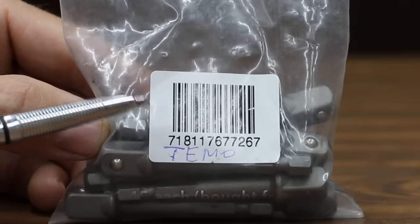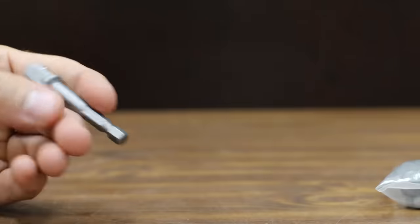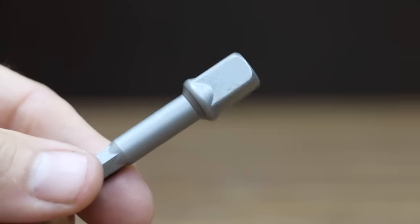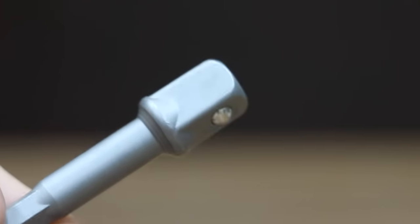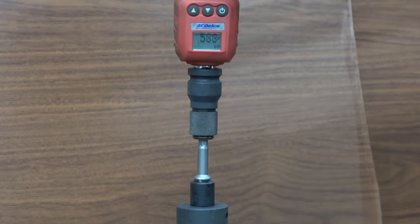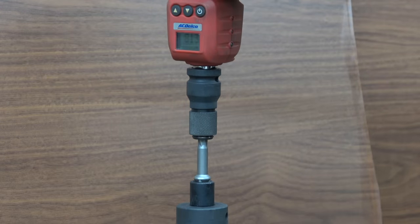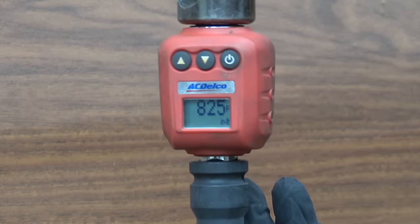In a previous video on step bits, the Teemo brand did extremely well, so I thought we would test out their socket adapters. At a price of only $1.45 per adapter, the Teemo brand is the third least expensive brand we'll be testing. The Teemo brand is impact rated, though I couldn't find any information on where it's made. The Torxsmith was in the lead at 816 inch pounds, but the Teemo brand moved into the lead with 825 inch pounds.